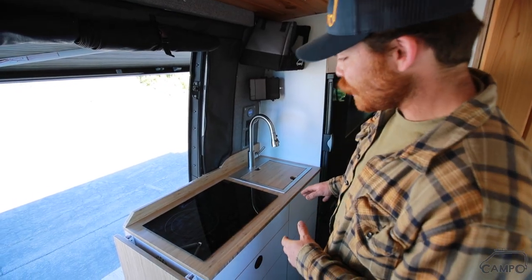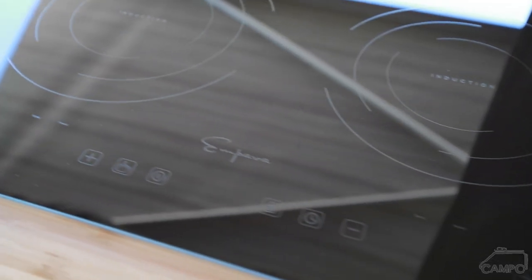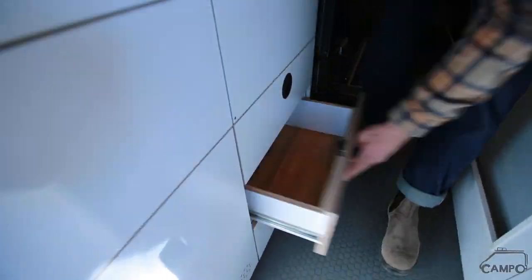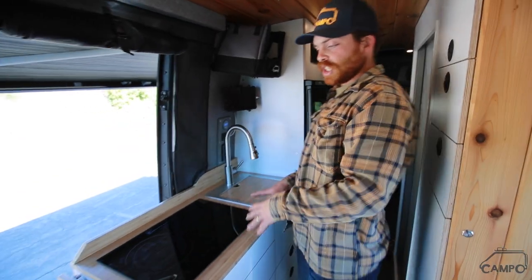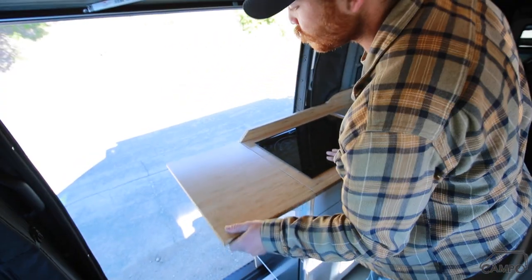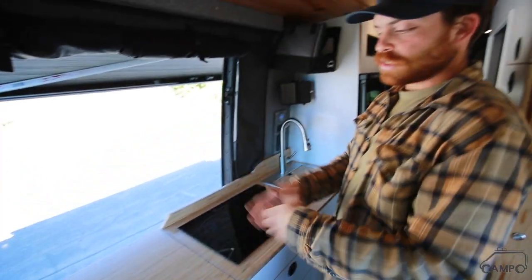We've kept it really simple in the galley here: two-burner induction, nice Rivati deep sink, all bamboo counters, plenty of drawer storage. Because of this large induction unit, if you are cooking, you're going to need some extra prep space — that's why we've put this fold-up table here.